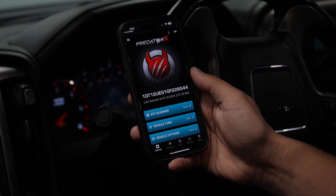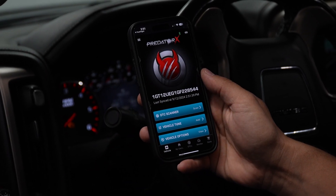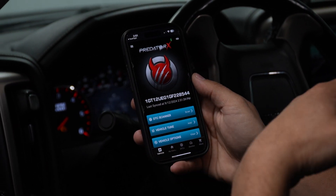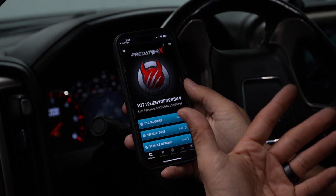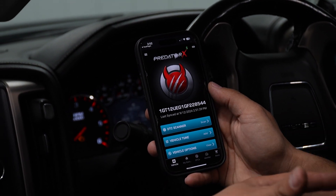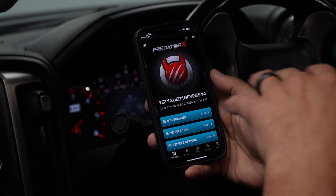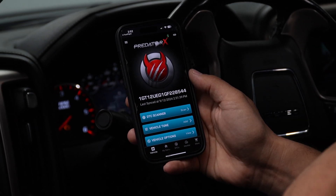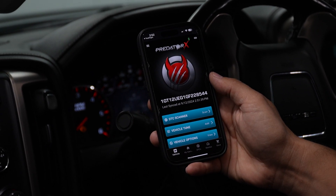We've downloaded the Predator X app from the iOS or Android stores and got it installed on our phone. Once the app is on the phone, we need to set up an account — your email, name, and all that information — so that we can get in touch with you, sync your vehicles to your account, and get all the tunes and files you're going to need for your specific application.